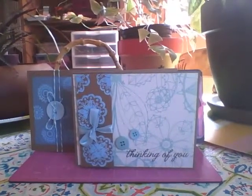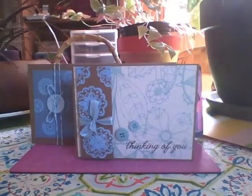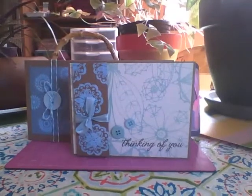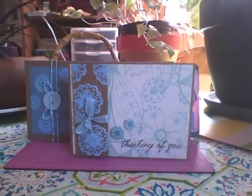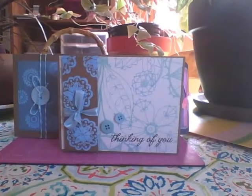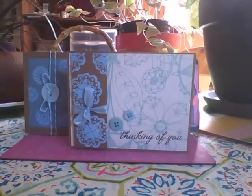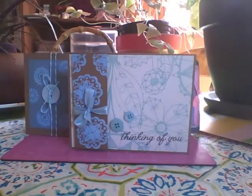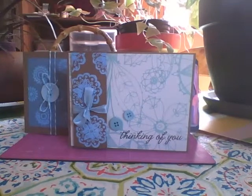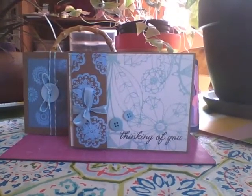Hi, today is Wednesday, August 21st. My name is Sheena Joy, and I'm here to share three cards with you that I made over the last couple of days. We just took a trip to Fredericton this past weekend — really fun. I did make some cards and gift holders for my niece Shayla, and I'll post those on my blog. I actually couldn't do a video because I made them the night of my birthday before we left.